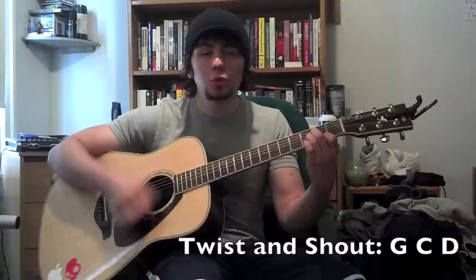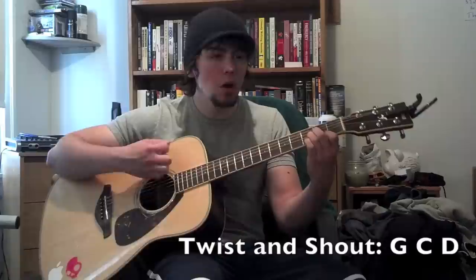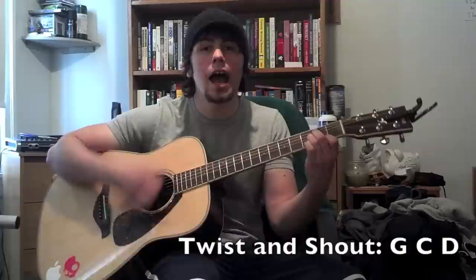'Shake it up baby, shake it up baby, twist and shout, twist and shout. Come on, come on, come on baby. Come on baby, work it on now.' That's just G, C, D over and over again.